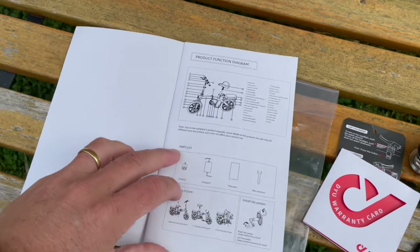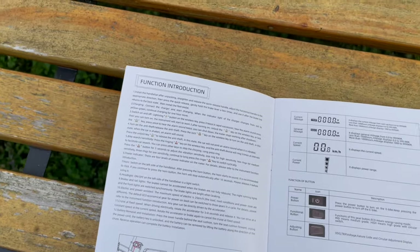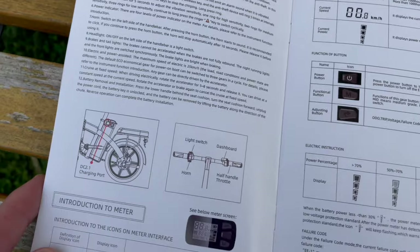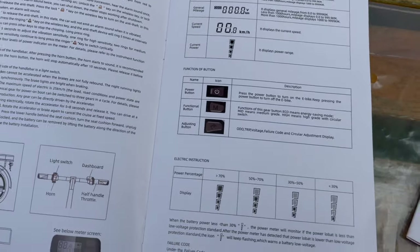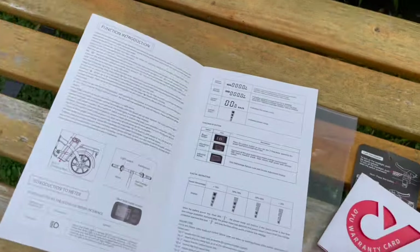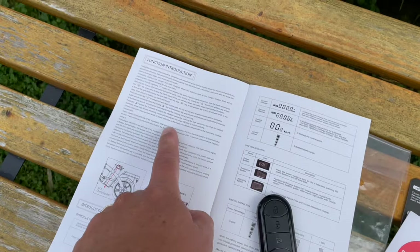The manual itself is clear but it is translated English, so you have to read it twice to understand completely - and then again, not everything corresponds completely. For example, they speak about a power button but as you can see there is no power button at all, and the on/off function on the key fob doesn't really work as they mentioned.